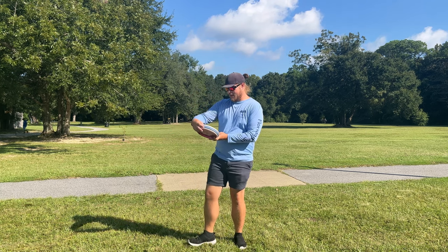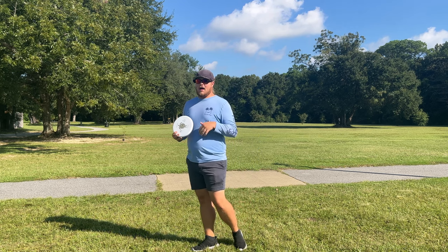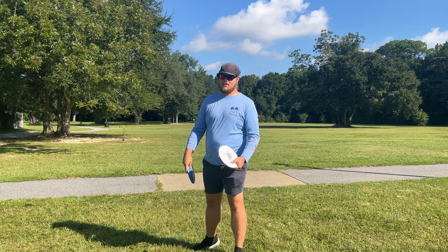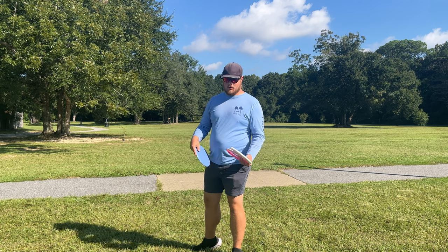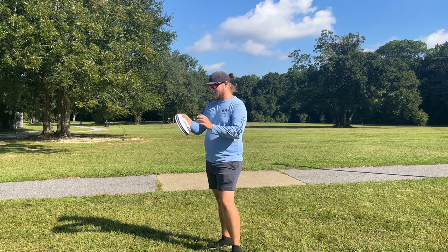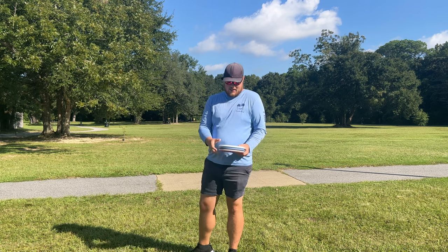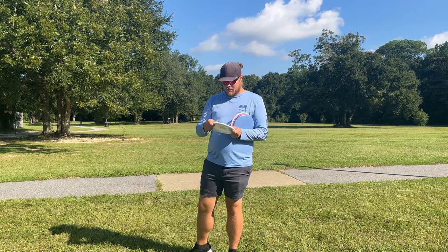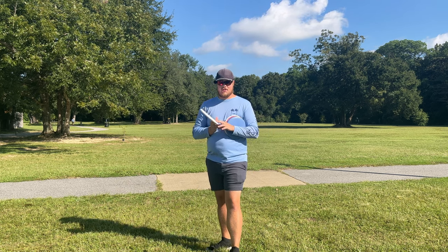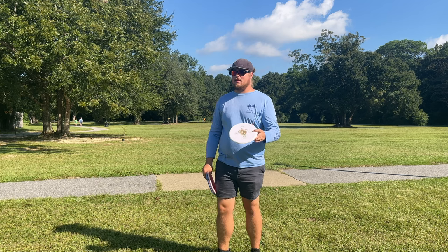We're gonna be taking a look at the new Ocean Disc Sea Turtle. This disc is really cool and really special to me — I'm a big fan of recycled plastic. I love the Trash Panda Dune, it's been in my bag ever since I got one, and I've got an ace with both the Dune and the Inner Core on my channel. This disc is made out of 60% ocean waste plastic, which is just so cool. The plastic feels amazing — it doesn't feel like a low-quality plastic. This is their mid-range called the Sea Turtle, coming in at a 5, 5, 0, 1.